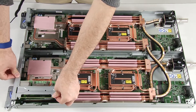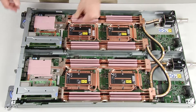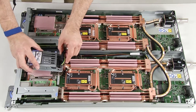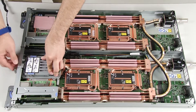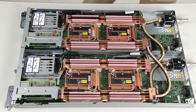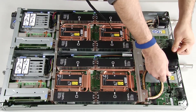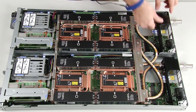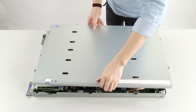Reinstall PCIe riser assemblies for both nodes if applicable. Reinstall the drive cage assemblies for both nodes. Install both air baffles. Install the front and rear cross braces. Reinstall the tray cover.